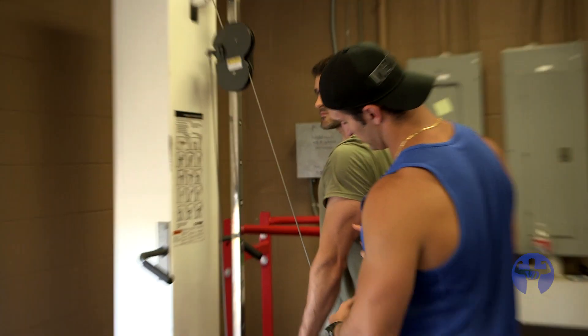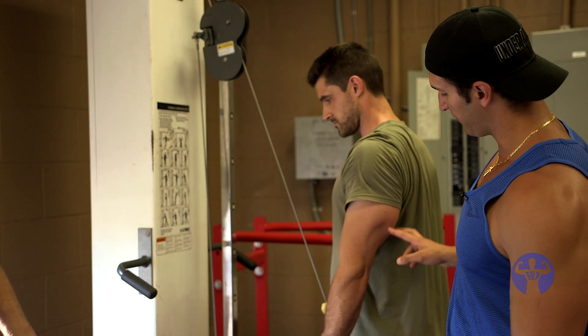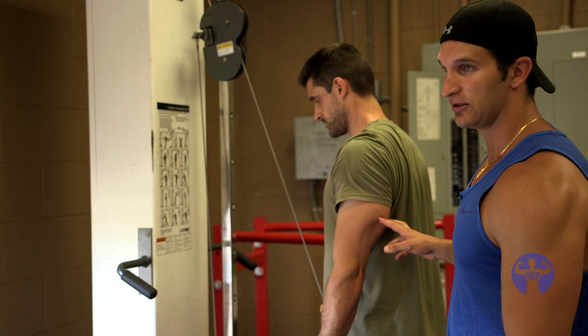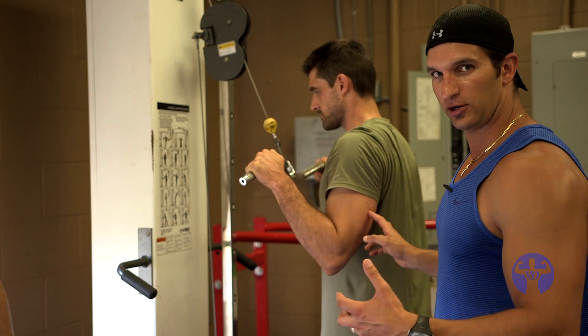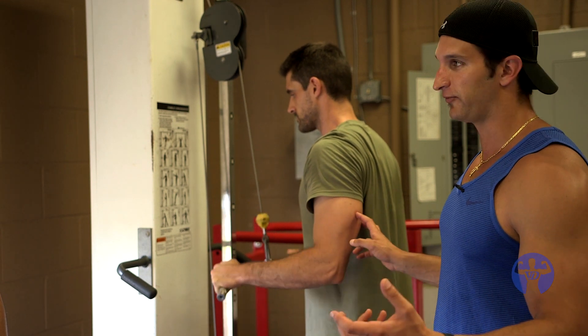Pause. It looks pretty good, right? It looks pretty good. It's not good enough — keep going back. That's better. See the difference? When you become an advanced trainer and you've got a couple years behind you, it's these little subtleties that are going to make the difference.